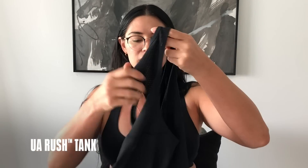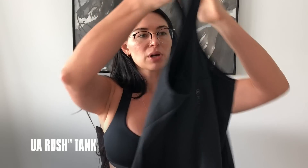You can tie it up in the front or the back to give it the shape and style you want. Next up, who doesn't need a basic black tank top? This is the Under Armour Rush tank top with breathable mesh.